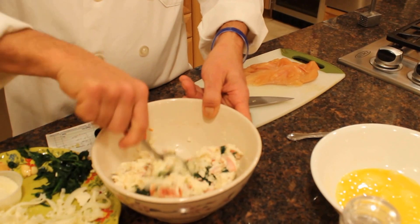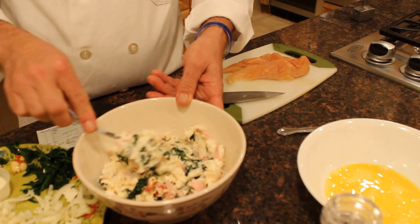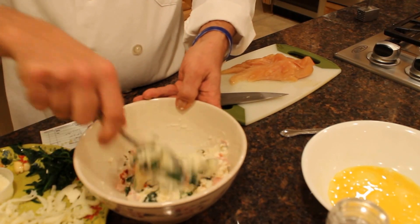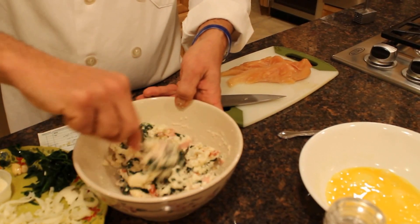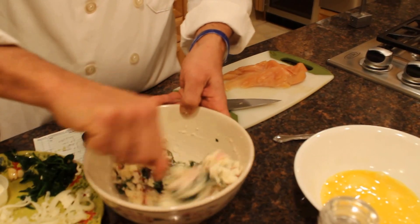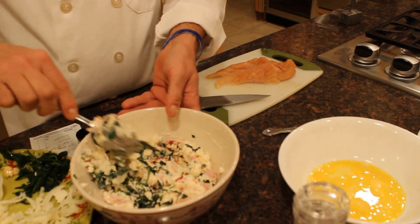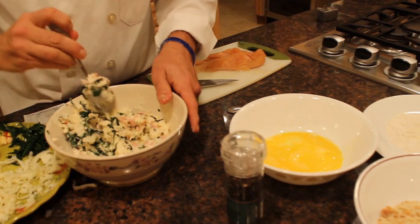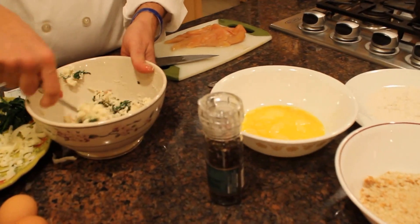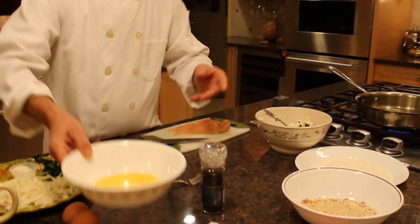When I like to cook, I like to have colors. As you can see, there's a nice contrast between the green, the pink, and the red sun-dried tomatoes. This mixture would probably make enough for between two and three rollatinis. This is mixed pretty nicely. What I do is I like to taste it before it goes in. This is really good — it's got plenty of spices and a nice little kick to it.